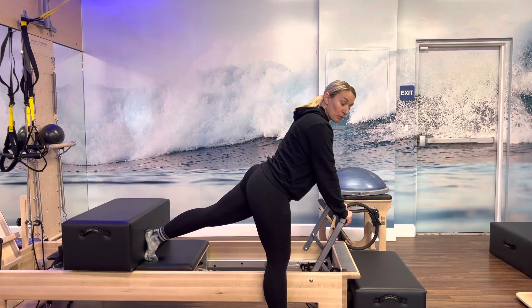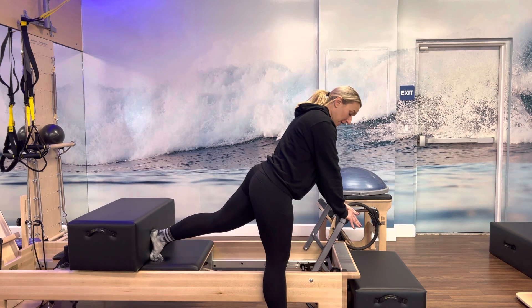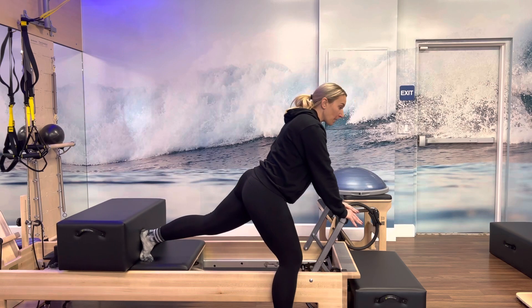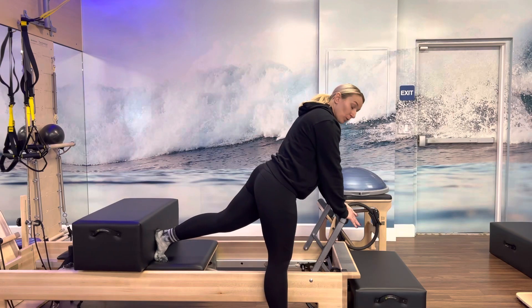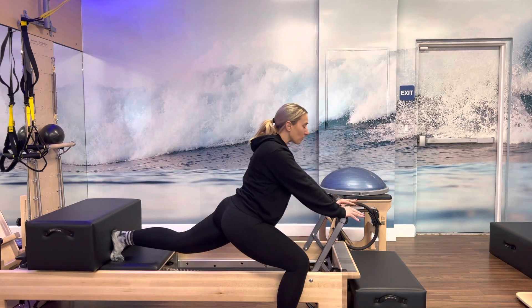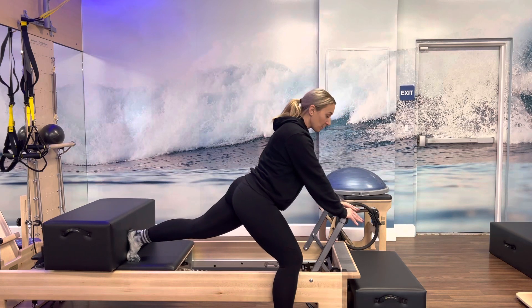We'll do that a few times, probably six to eight. And on the eighth one, we're going to hold. I really want them to think about lifting up through the core. They can press through their hands a little. Heel is doing most of the work on the ground. We're going to bend that right knee, send the leg straight back, and then glide it forward just so our leg is straight. Bend the right and straighten. We'll do that another six times and we'll hold back.